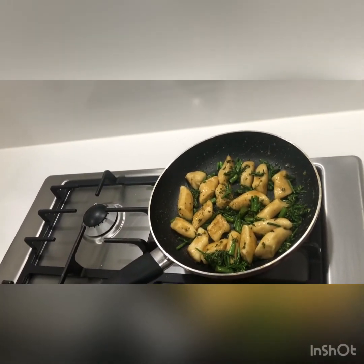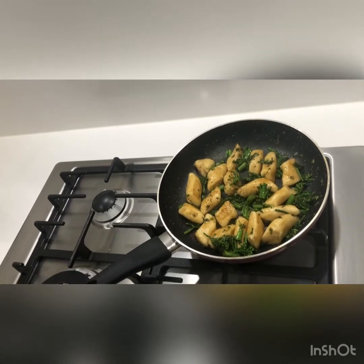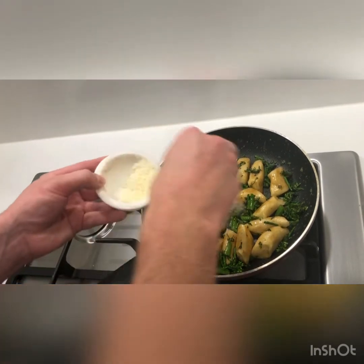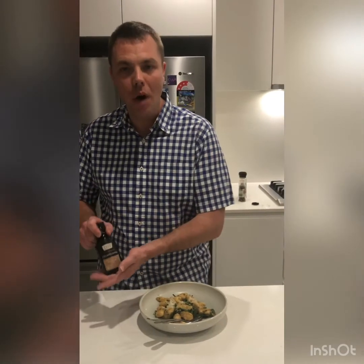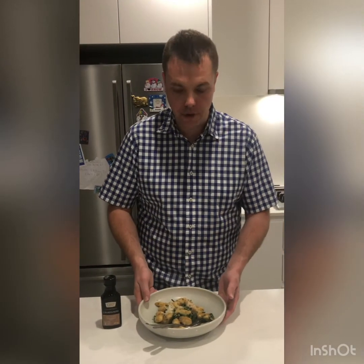I'll turn the heat off and add my fantastic freshly grated parmesan cheese. Now we're going to serve. Wonderful. So the finishing product: potato gnocchi, broccolini, fantastic Nestle mushroom concentrate, and freshly grated parmesan. Bon appétit!